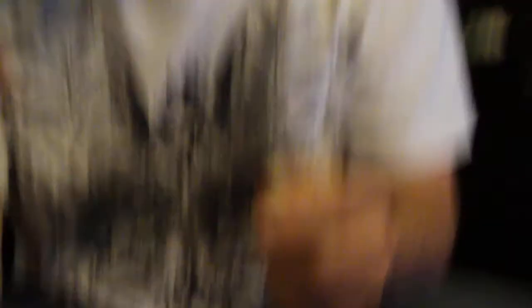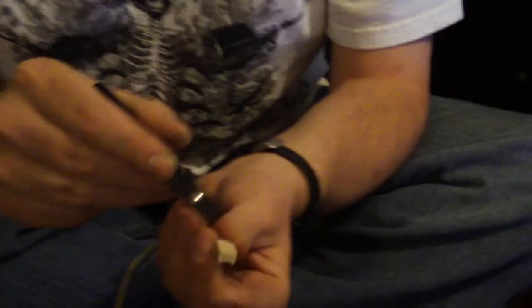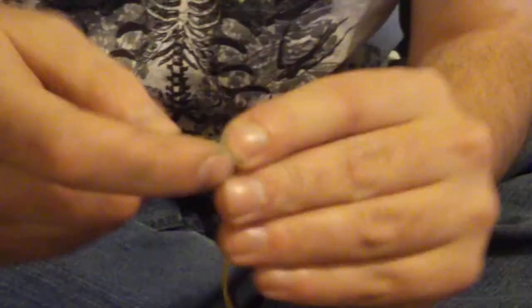So start off with the fan remover. What you do is take these three little pins — whatever you want to call them — and jab it in right into here. Jab that in.